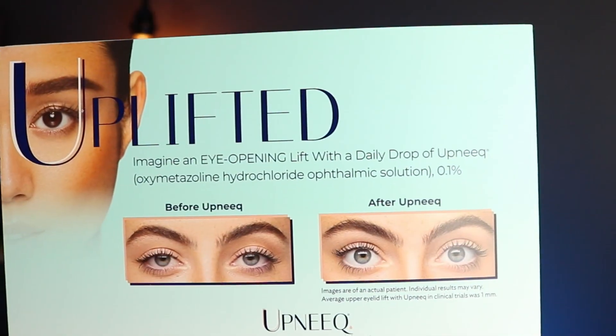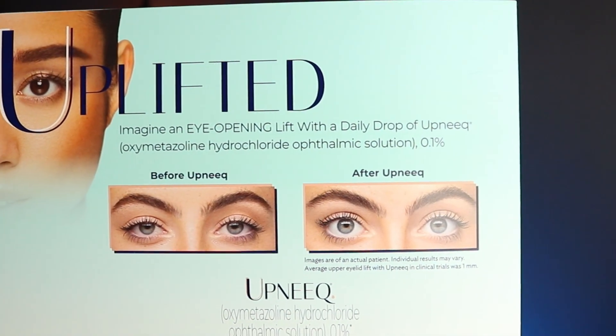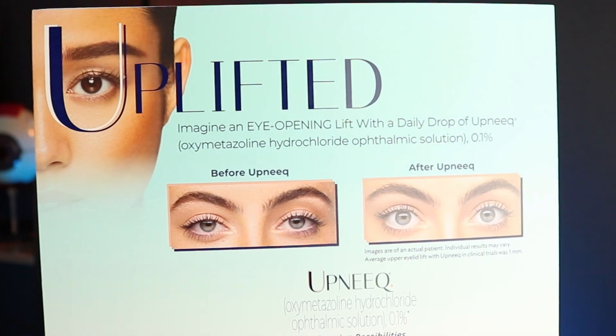Now let's go over the side effects someone might experience with this eyedrop. This eyedrop will make your eyes bright and white, meaning it constricts your blood vessels making your eyes more white — which looks great cosmetically. However, when the drop wears off, you can have rebound redness, and sometimes even more redness than before the drop. Some other side effects you might experience include dryness, headaches, blurry vision, and pain.